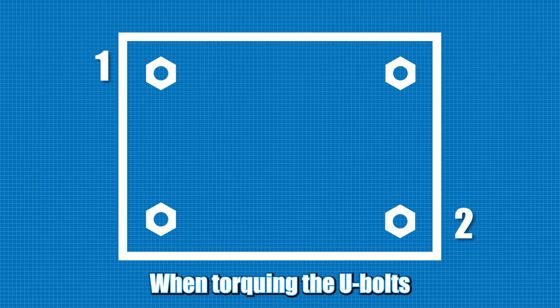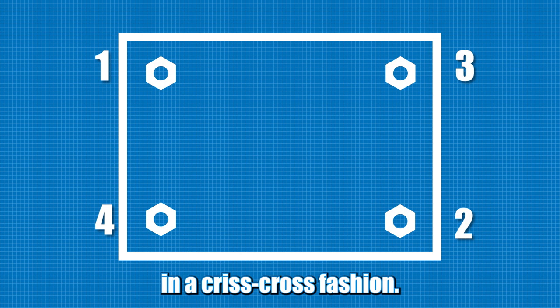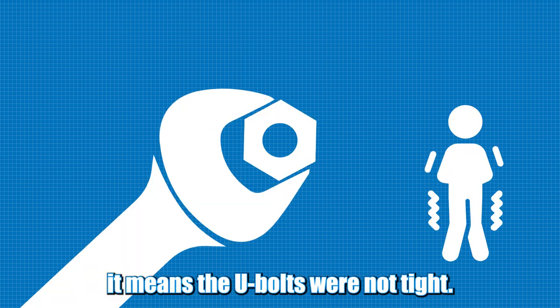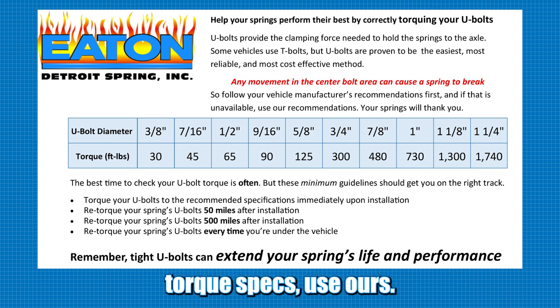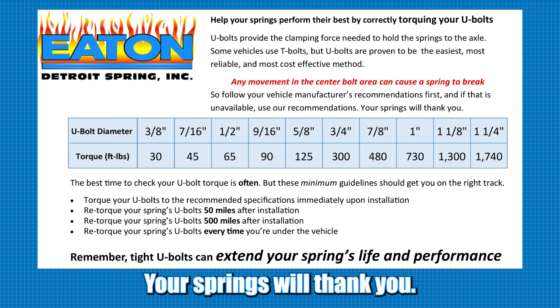When torquing the U-bolts, be sure to do so in a criss-cross fashion. If your springs break between the U-bolts, it means the U-bolts were not tight. If you do not know the manufacturer's torque specs, use ours. Your springs will thank you.